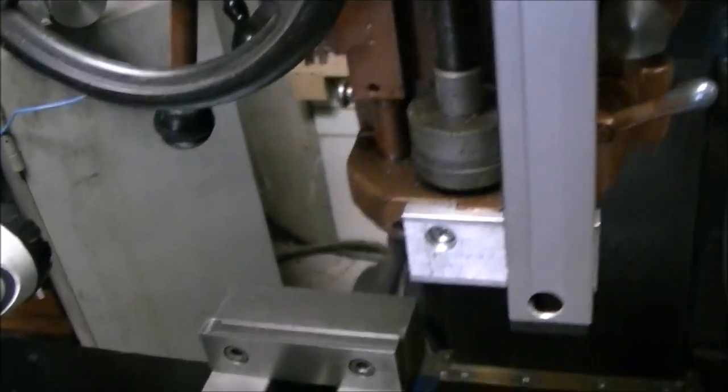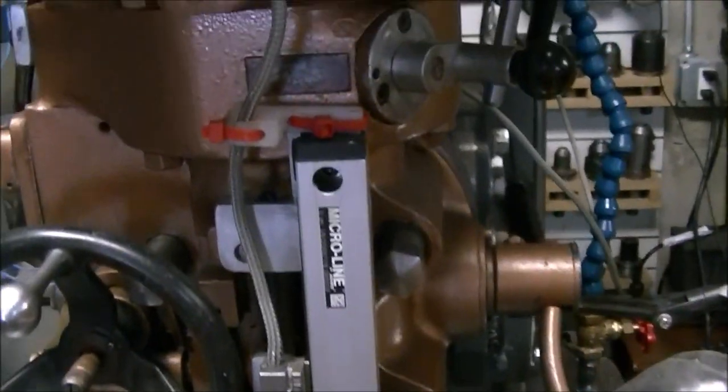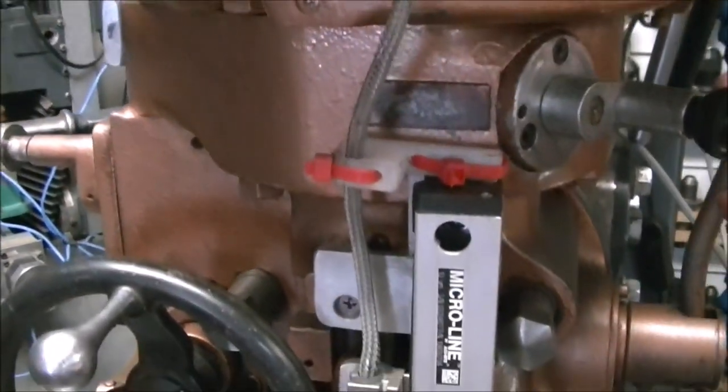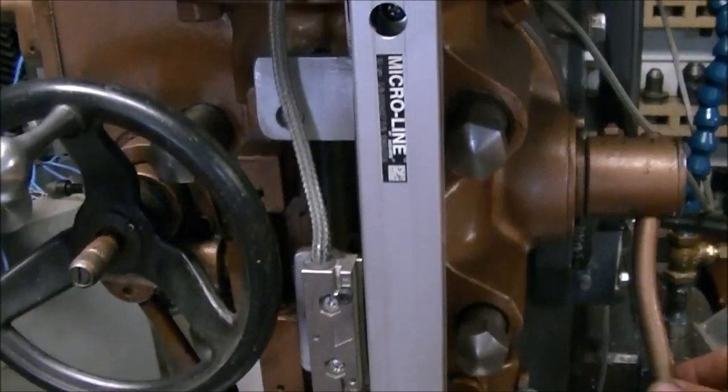Here's the Z axis which is mounted on the quill, which I find very handy. I've got some little nylon guides I made to kind of guide the cable as it goes up and down to keep it from rubbing or abrading on anything.